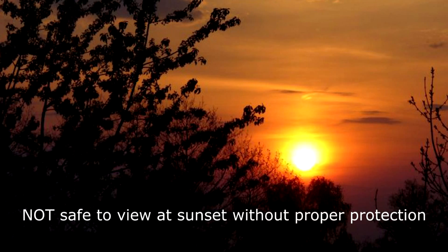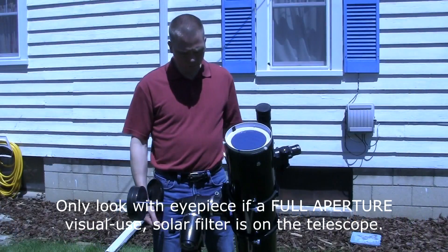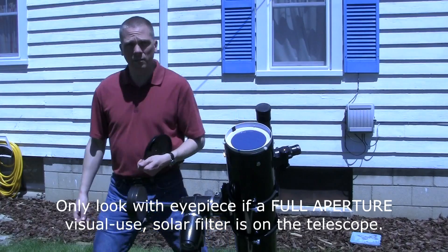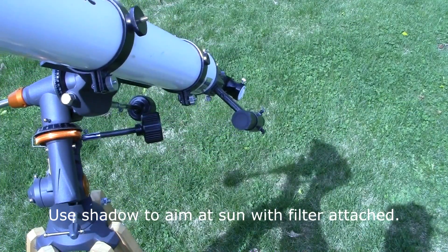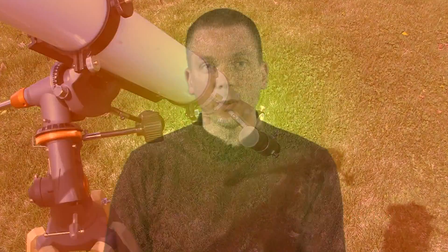Also be careful when using eyepiece projection methods, as concentrated sunlight is leaving the eyepiece. Never put your eye to the eyepiece of a telescope unless it has a visual use solar filter on the end of the tube in front of the lens or mirror. Keep your finder scopes capped on both ends to avoid possible burns or other injury. Use the shadow of your telescope to aim the scope at the Sun. And secure visual filters on the front of your telescope with tape or set screws so they do not accidentally fall off.